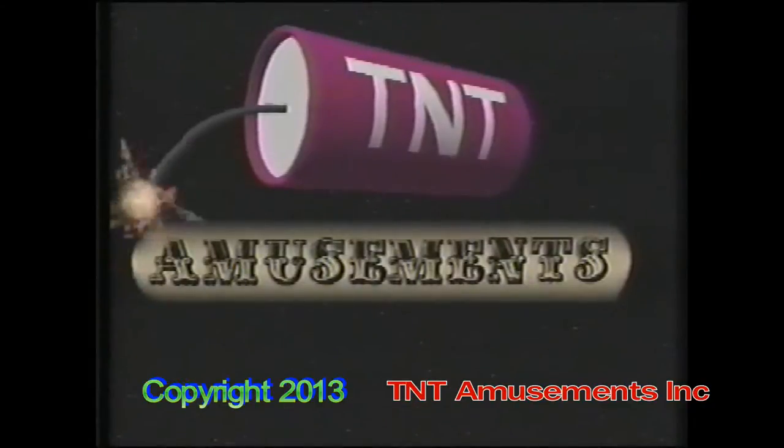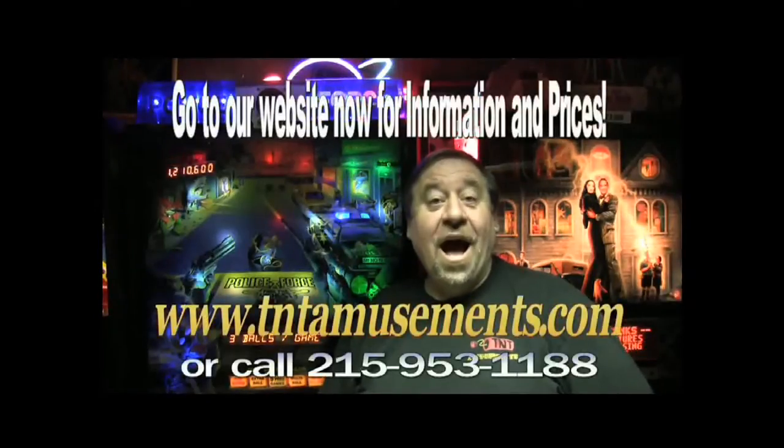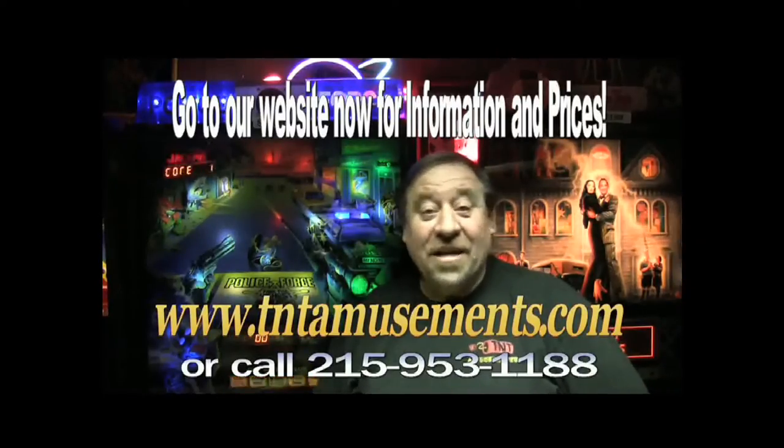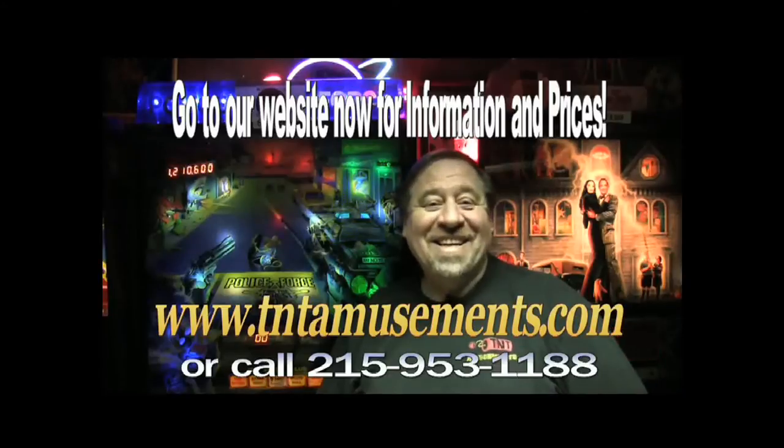We're in the Yellow Pages under amusements. That's all for now. Good night. Thanks, folks. Bye-bye.